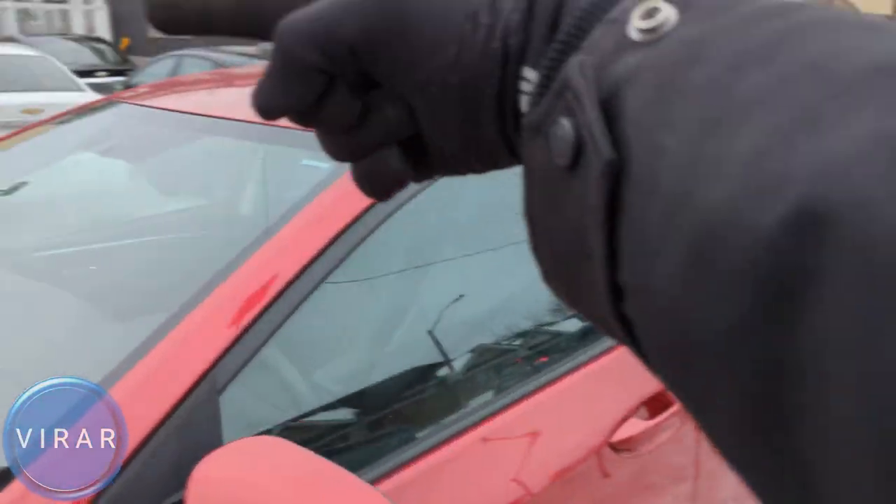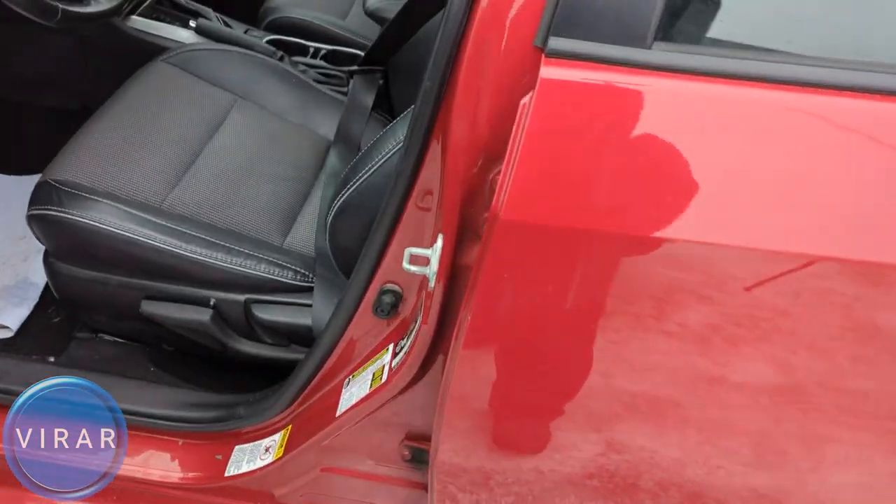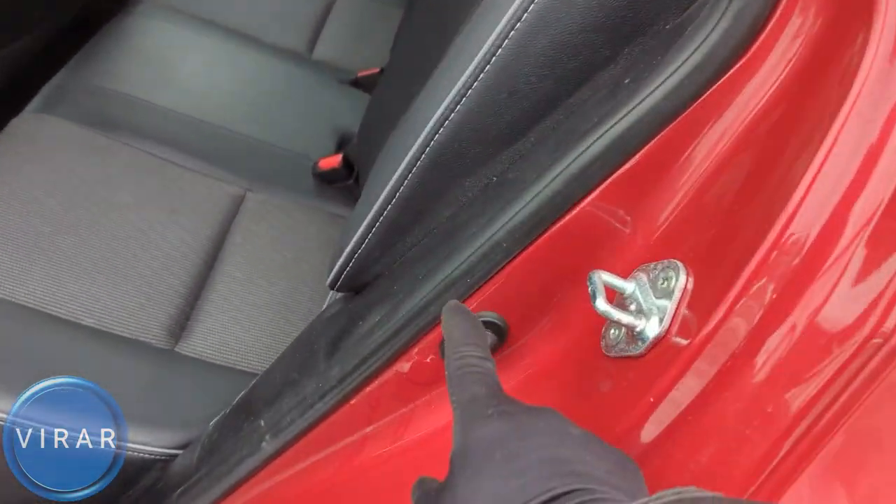Now there's one door sensor on each of the four doors. I'm just going to show you on the left side ones. For the front door, that's where the sensor is, and for the rear door, right there is where the sensor is.